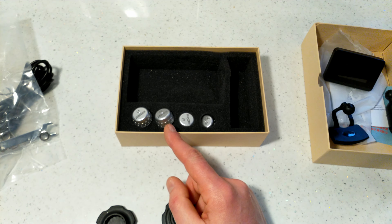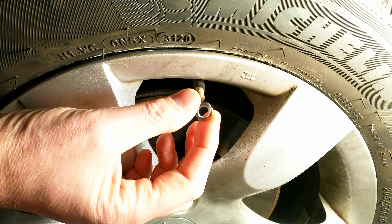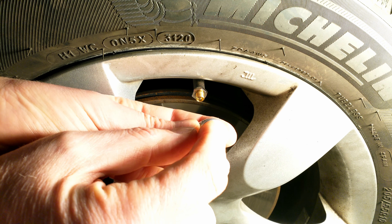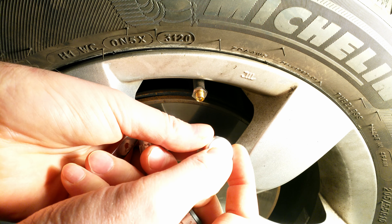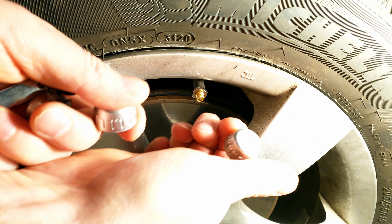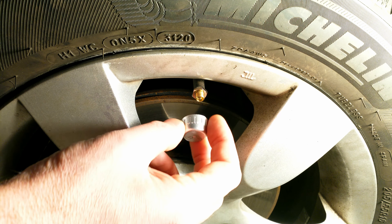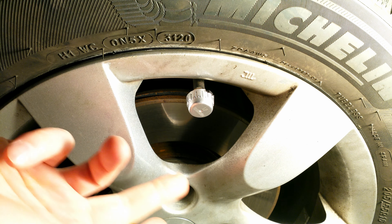To fit the sensors: remove the existing valve cap, thread on one of the security nuts first, then screw the labeled sensor onto the valve. There will be a small burst of air escaping as you tighten it, but that's fine — once it's tight the air stops escaping.